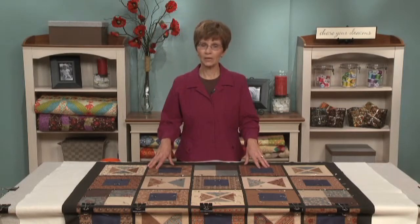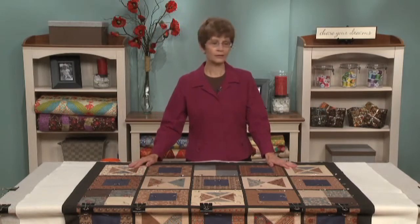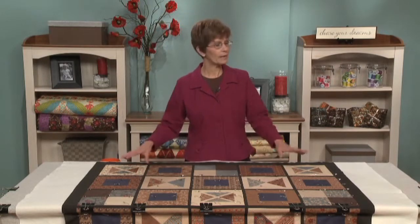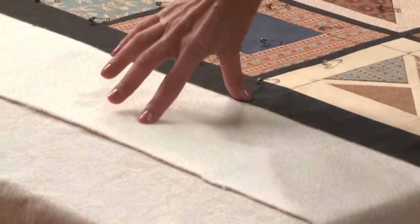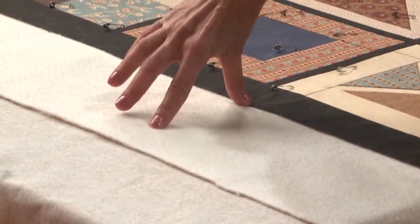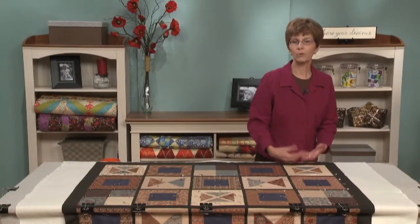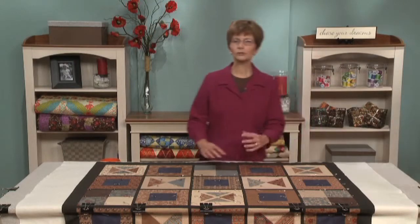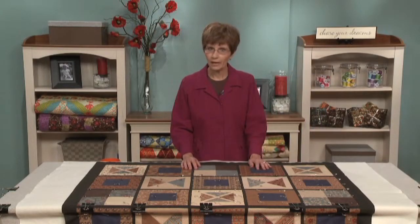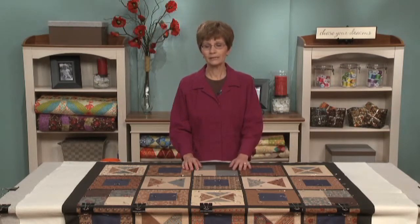Do all of the same steps in the same way for the other side. Once you have it all pinned and you're ready to unclip it, go ahead and unclip it. At that point, trim the backing and the batting to about 4 inches away from the edge of the quilt top — that minimizes a lot of bulk in your machine as you're doing the machine quilting. So just remember: take your time. This is a very important step in your machine quilting process. Enjoy it, don't rush it, and just take your time.